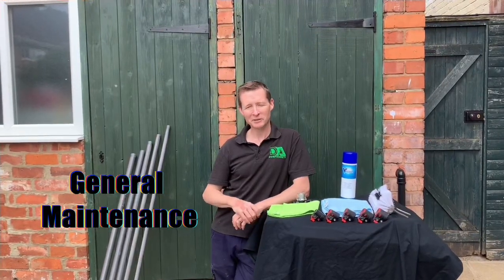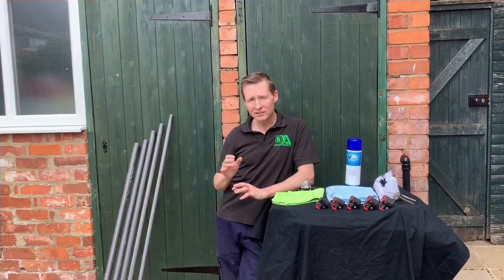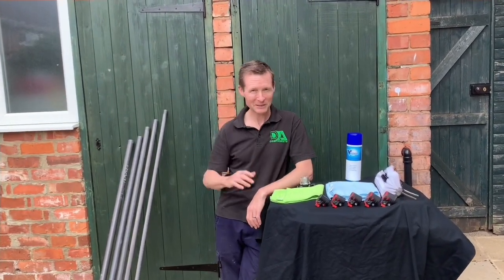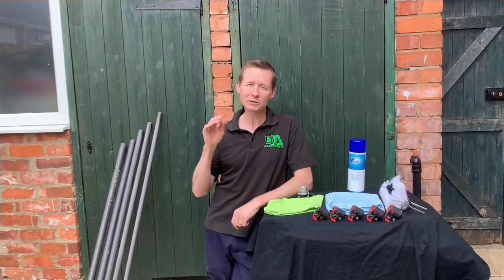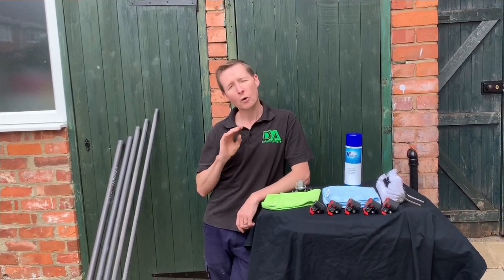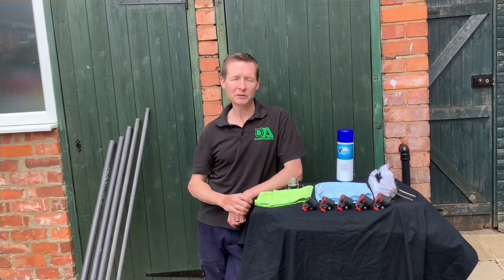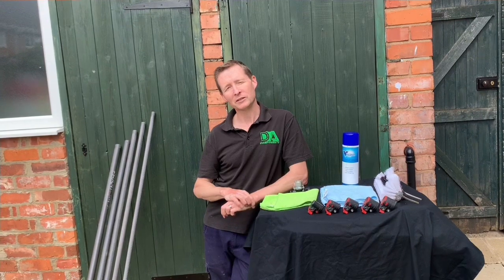Hi y'all, Darren Ansborough from DA Component. I'm just going to do a short video about maintenance that we all don't do — and I'll put my hand up myself. The main common one — which I will do a separate video on — is issues with controllers and pumps with wiring connections. That's a separate video for later. So the first thing I'm going to talk about is pumps.